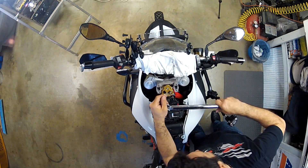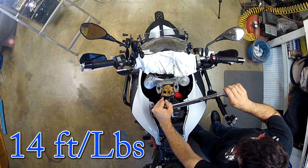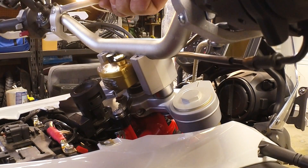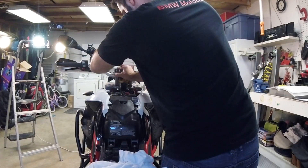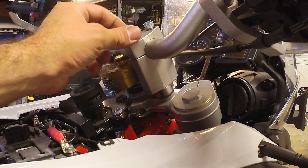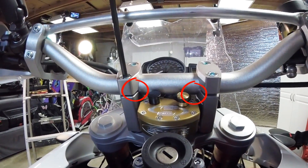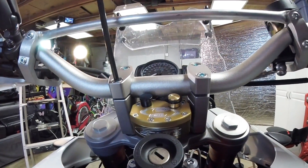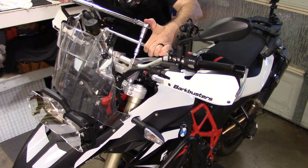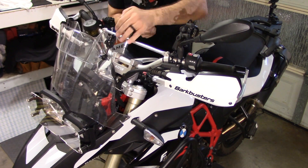Step number eight: tighten the key switch bolts — on the 2015 model that's 14 foot-pounds of torque. Step number nine: put the handlebar back on the sub mount, grab the upper clamp and put it on. Tighten the bolts evenly so the gap is equal between the mounts. Align the bars using the stock handlebar markings — those plus signs — until the position is comfortable for you whether sitting or standing. Then torque it down to spec; on the 2015 model that's 20 foot-pounds.